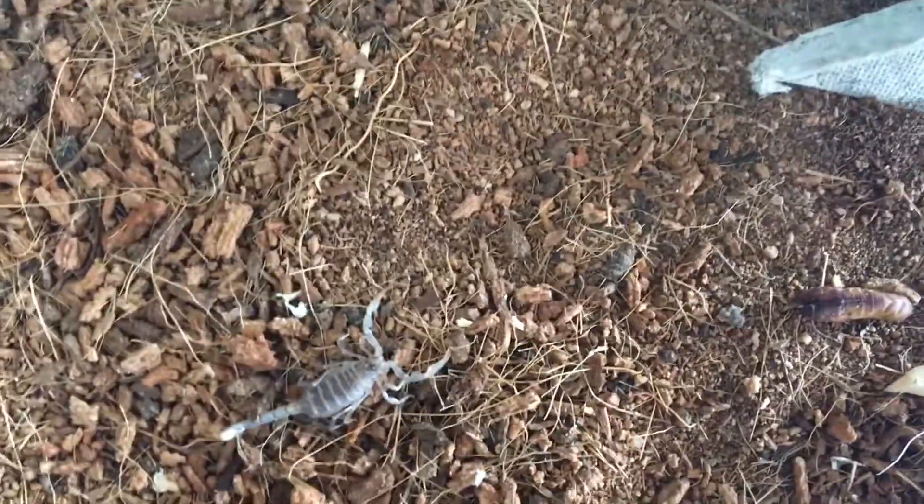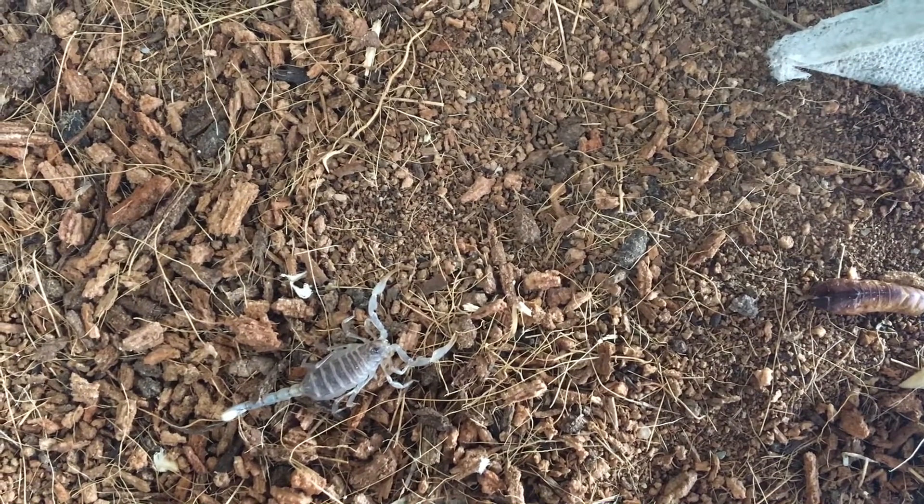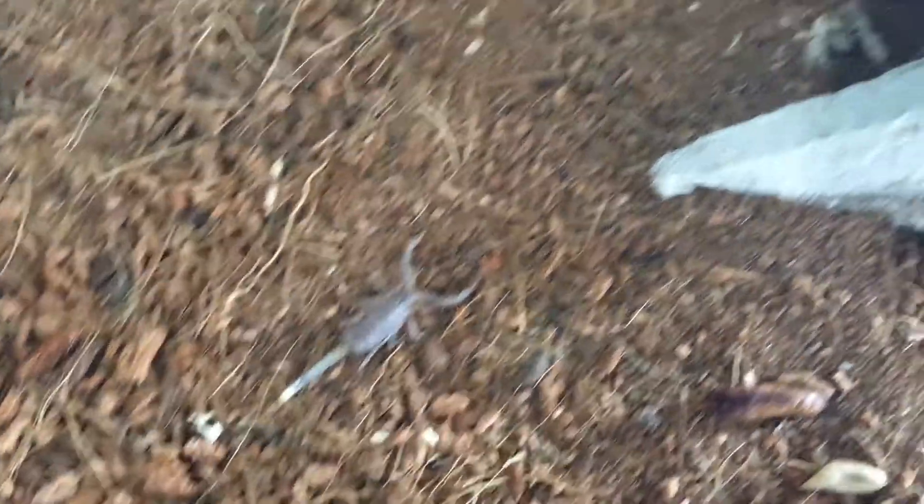You can see his claws on the front there, and four pairs of legs — eight in total — and his long tail that ends in a little spike.